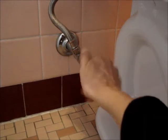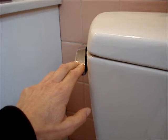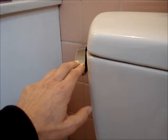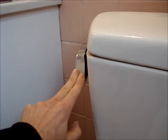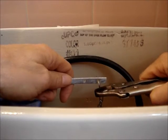Turn off the water supply. Flush and hold the lever down for 10 to 15 seconds to allow the tank to completely empty. Remove the chain from the handle.